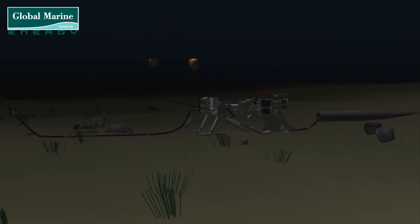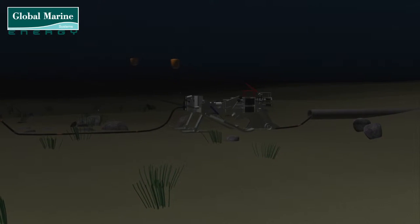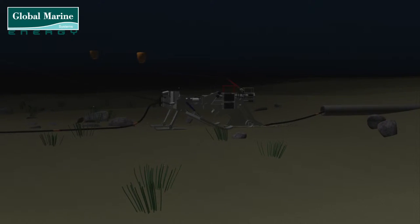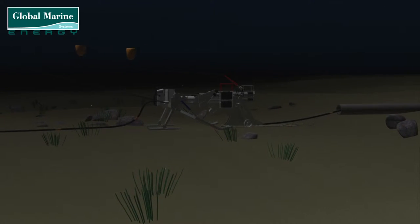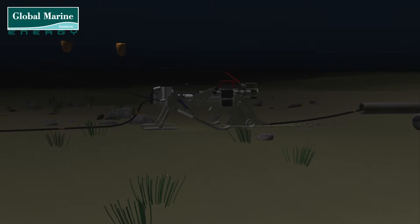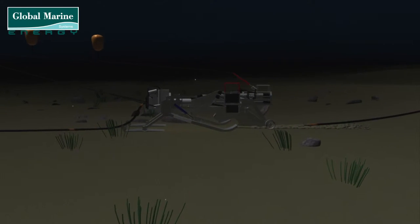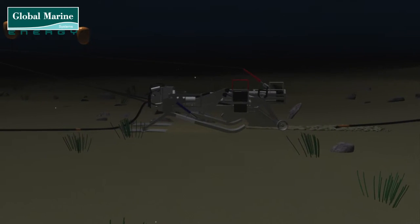The plough then needs to create a trench to suit the customer requirements beneath the seabed to bury the cable. This is achieved by changing the height of the front skids from controls located on the barge. For deeper burials, the skids are brought up to allow the plough to sink further into the seabed.